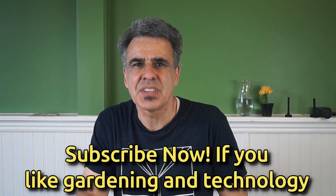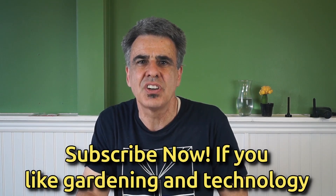By the way, I'm Tim, an electrical engineer who applies engineering principles to gardening. If you enjoy learning about how science and engineering can be applied to gardening, please subscribe. I've decided to put Dr. Dino's claim to the test by creating an experiment.